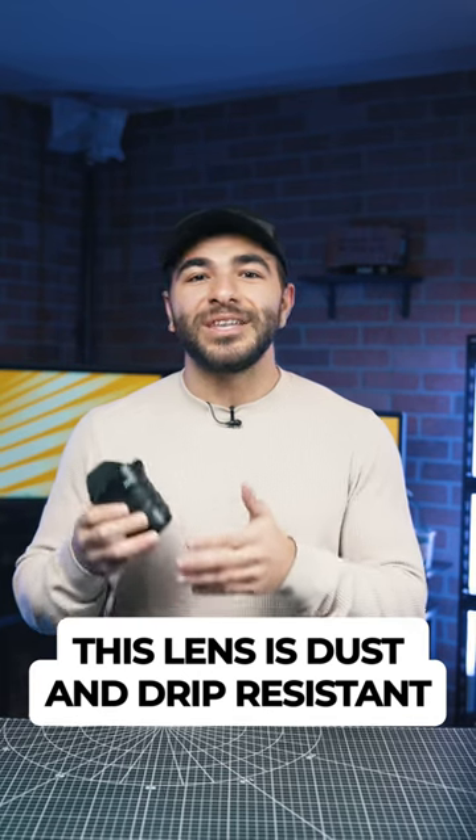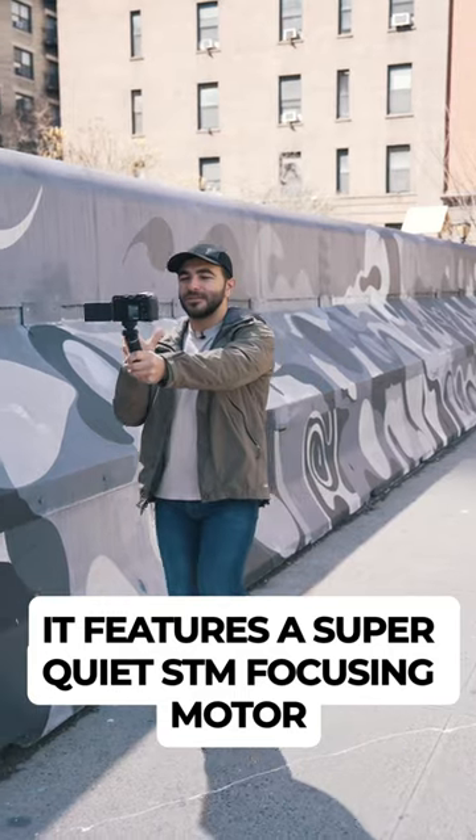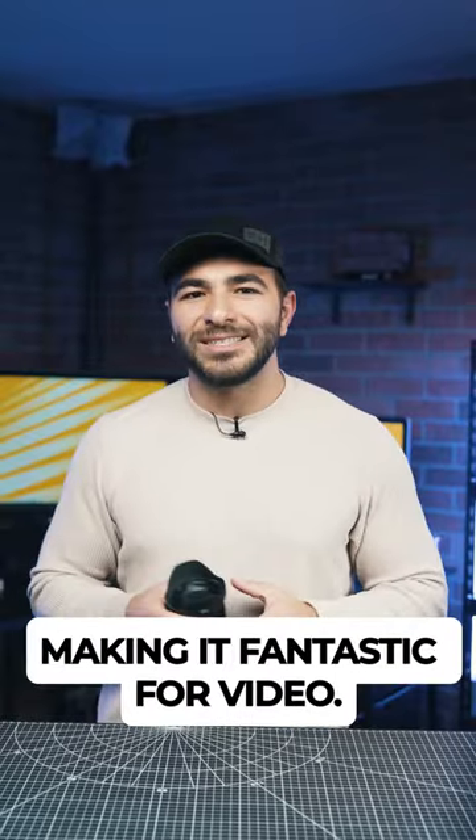This lens is dust and drip resistant to stand up to your everyday tasks. It features a super quiet STM focusing motor and 4.5 stops of vibration reduction, making it fantastic for video.